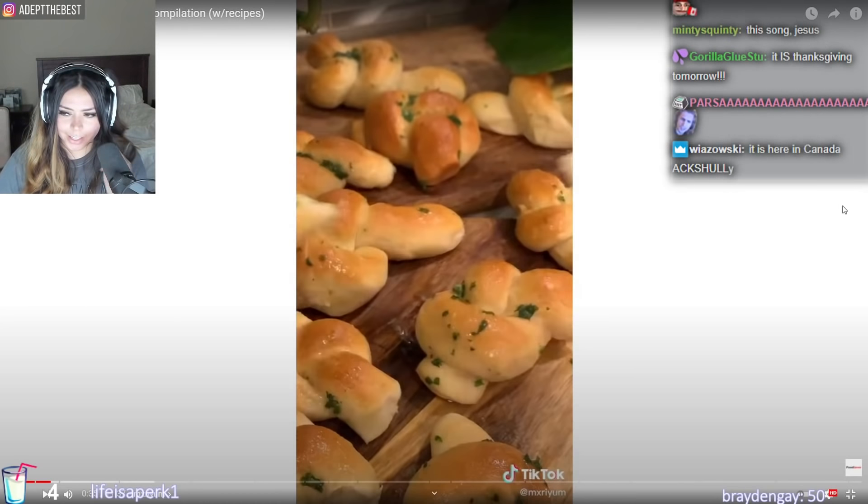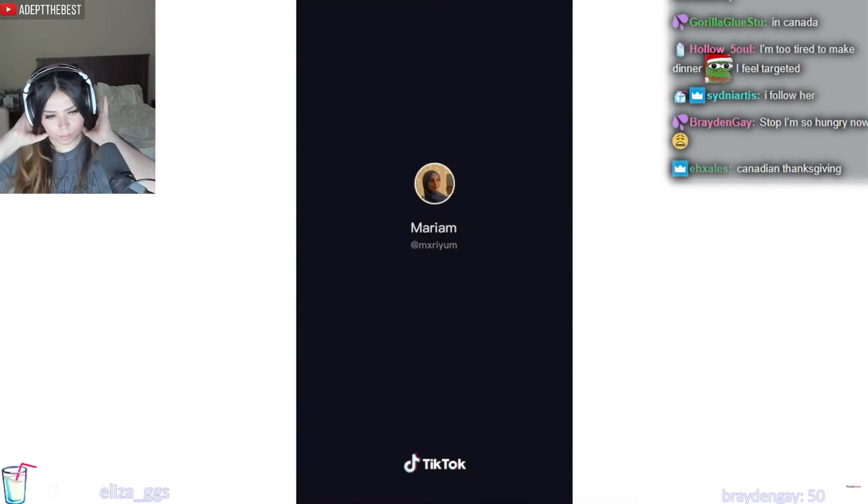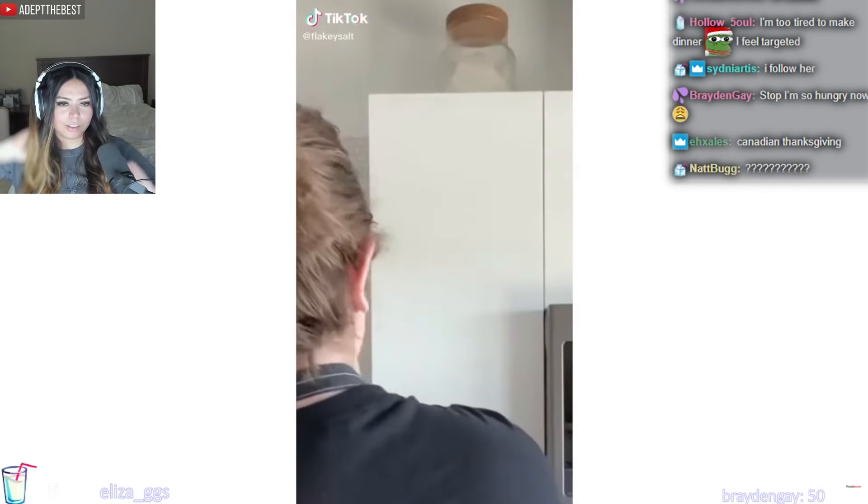Why is she just saying that so casually? Like, oh, by the way, a Thanksgiving turkey. And there's plenty more creative recipes coming next week. I do like the idea of the barbecue chicken calzones thing.